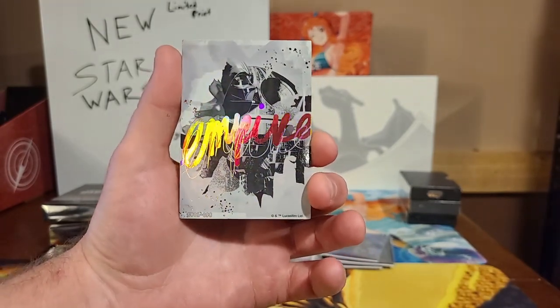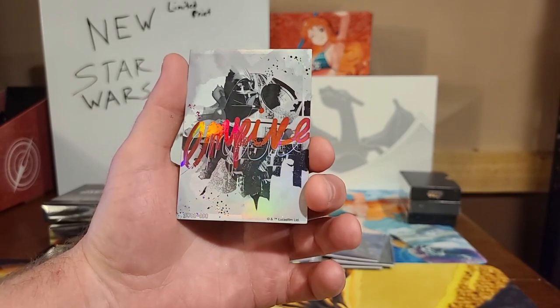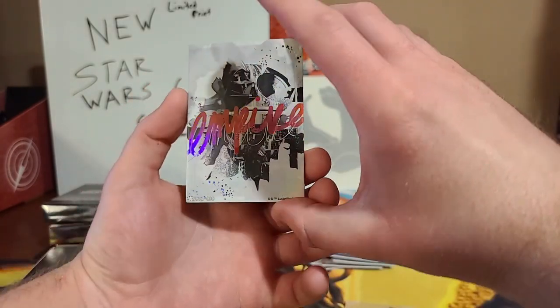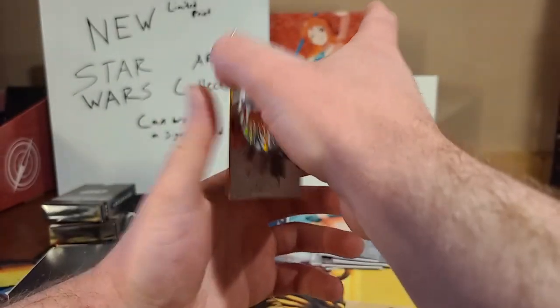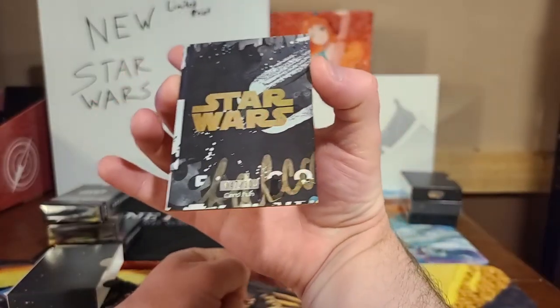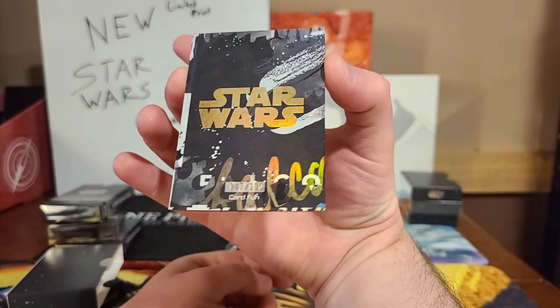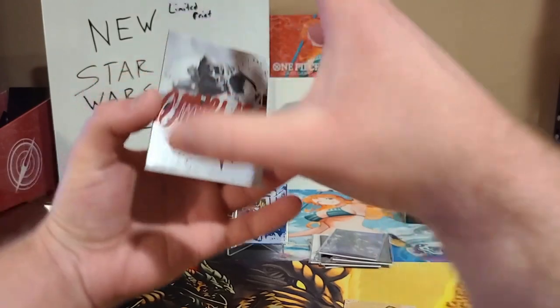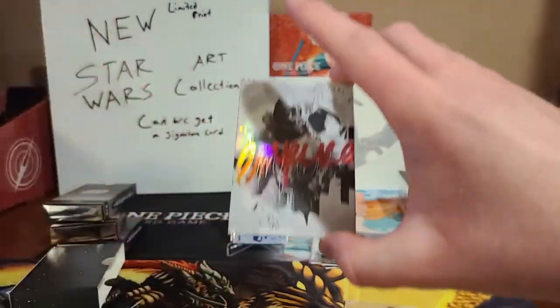I don't know if that's a signature card or what. It's got the Death Star in the background. Wow — beautiful, beautiful, beautiful. And it is numbered 47 out of 100. Wow. I can't get over how really good these cards are.